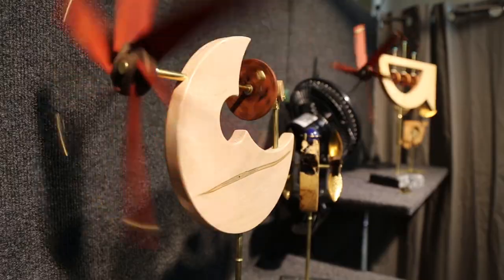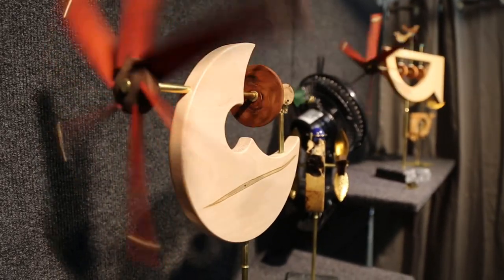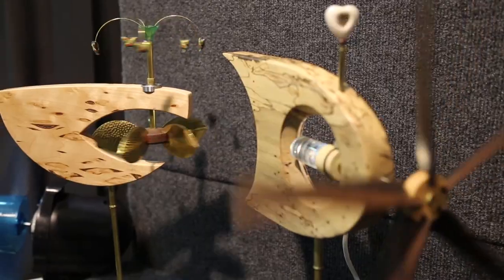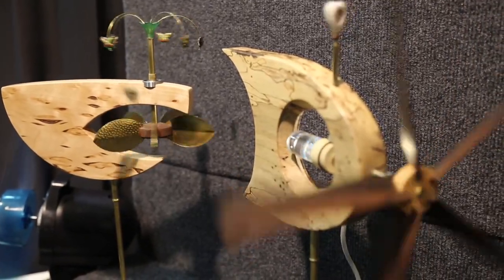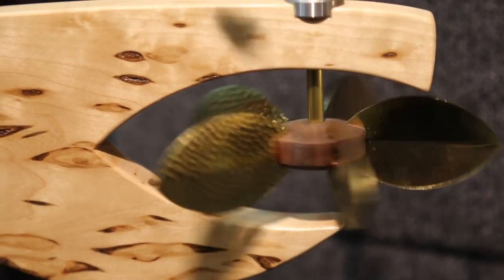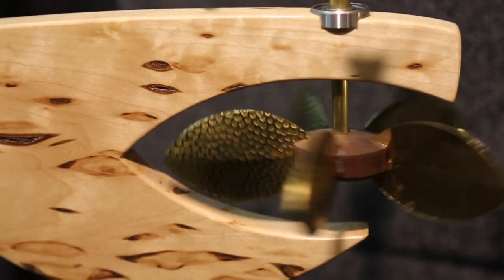They would use that time to create these wonderful contraptions — very American, very unique. They would build these wind-driven sculptures out of metal and found objects and wood that they had laying around. Typically a Whirligig has a propeller, a weather vane attached to it to point into the wind, and then some kind of mechanism.